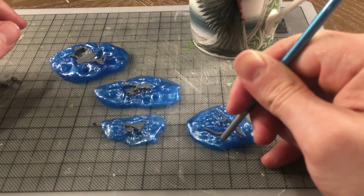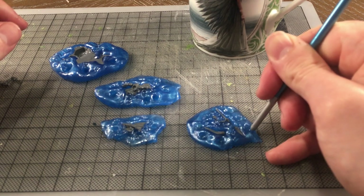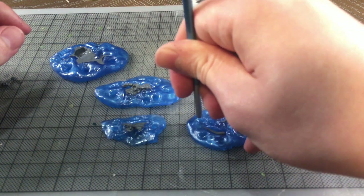Once you've pushed all your bits into the first layer of Bluestuff, let it sit for about half an hour. This should be enough time for the thermoplastic to cool down and become hard again.